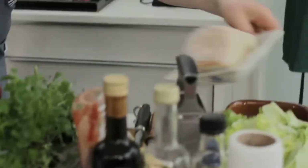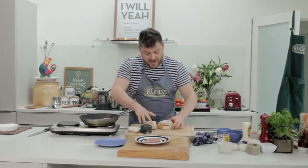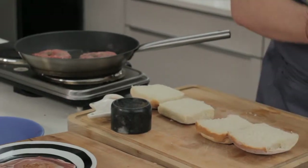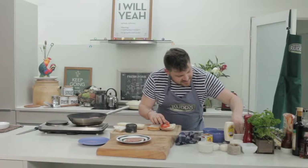I've got some baps here. You could toast them, or grill them, or warm them in the oven — whatever. I'm keeping them fluffy and soft. I start with a little bit of mayo and go in next with a couple of slices of tomato.